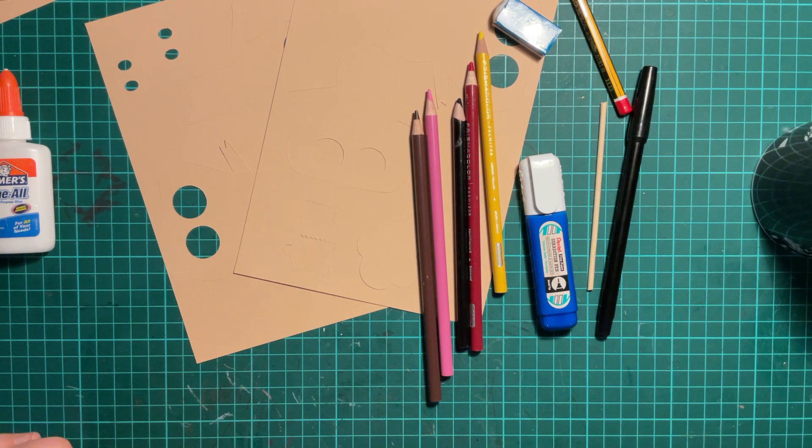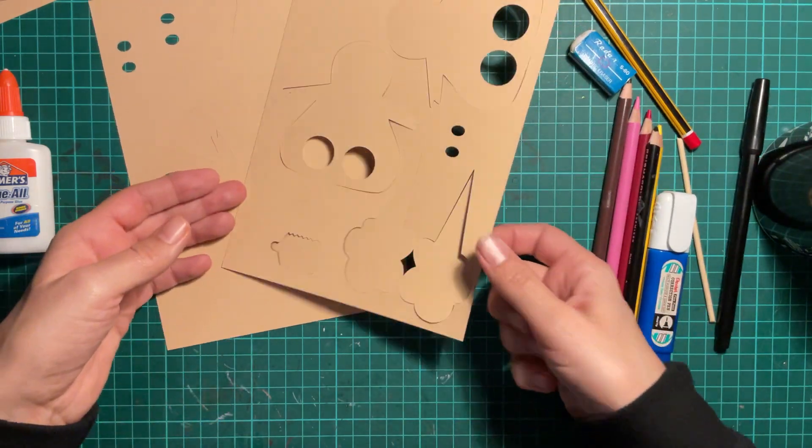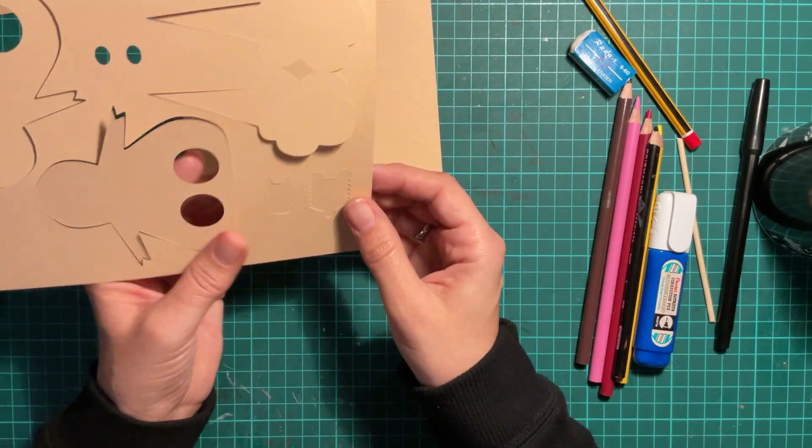Okay, let's get started. So the first thing you want to do is very gently and carefully pull out all the pieces from here. The first piece I'm going to pull out is going to be the Big Bad Wolf.